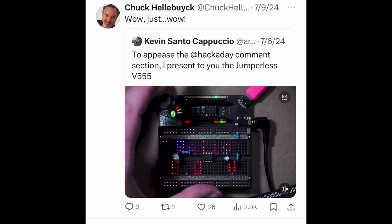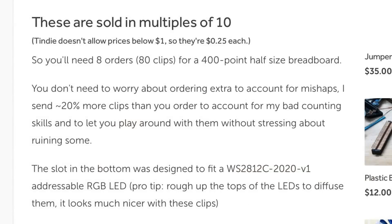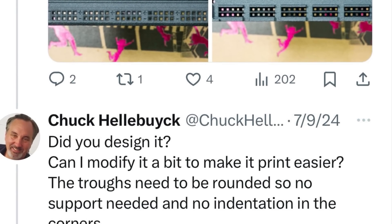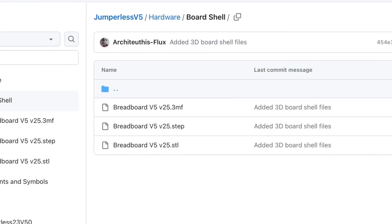It was so amazing to me I had to find out more. He sells these custom breadboard clips with a notch underneath for a surface mount LED for 25 cents each, but he was nice enough to send me a bunch to play with. I also wanted to make my own breadboard, so I asked him if he designed it and could I get the STL — he said yes, it's totally open source, and gave me the link.